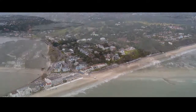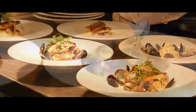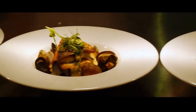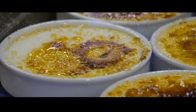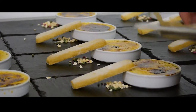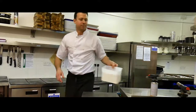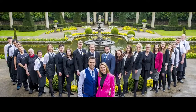Based at our spectacular flagship venue near Sandbanks, the Italian Villa, our goal is to create some of the most sensational dishes which inject the wow factor into any event using the freshest seasonal and local ingredients possible. And I'd like to welcome you to my world.